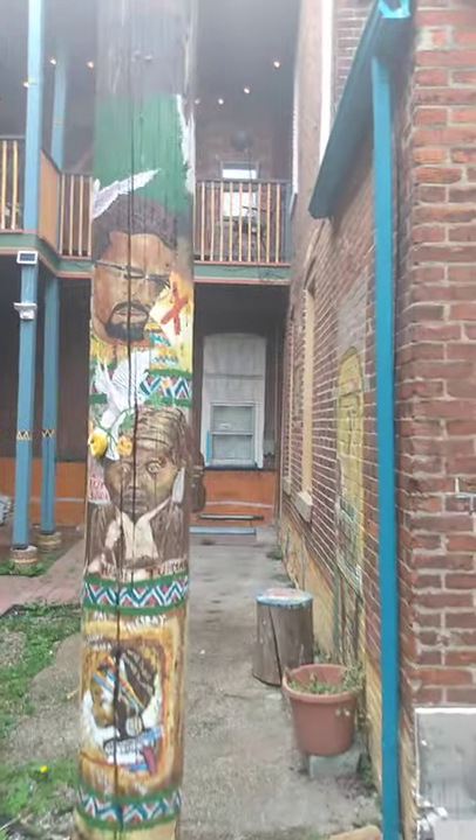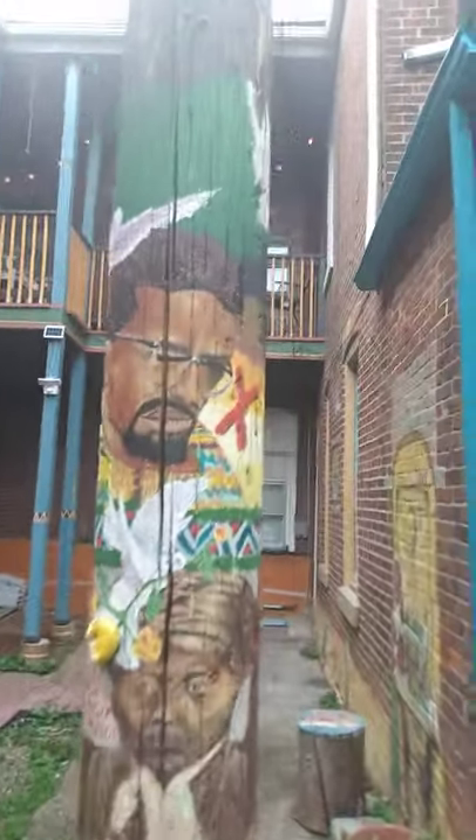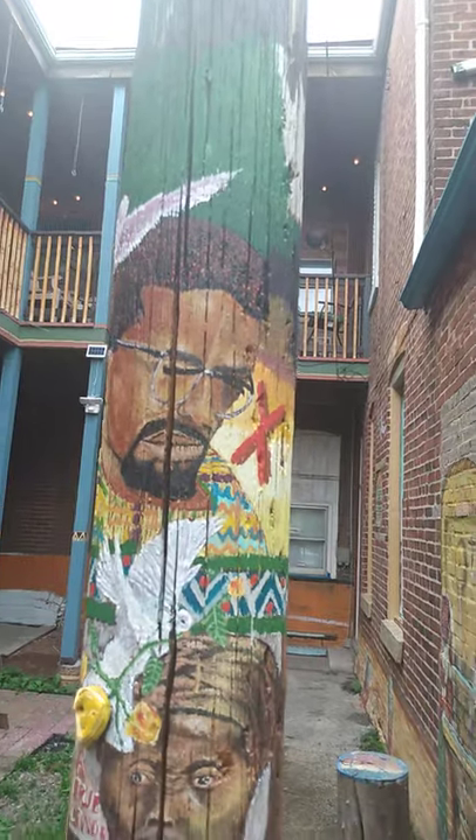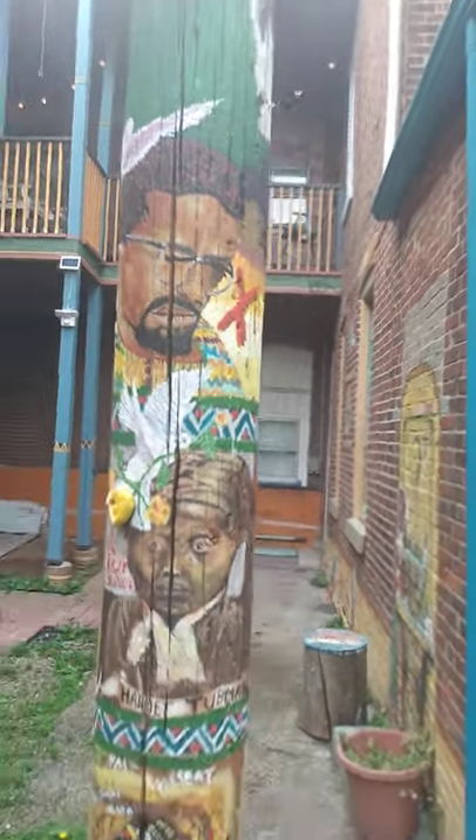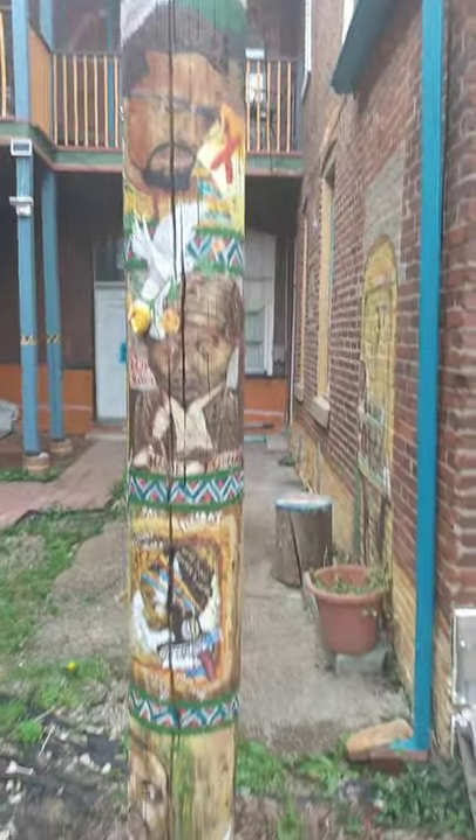I'm done painting this Malcolm X. Now my next one, where the green is at, that's going to be Rosa Parks. I think that kind of resembles Malcolm X.